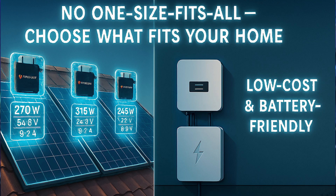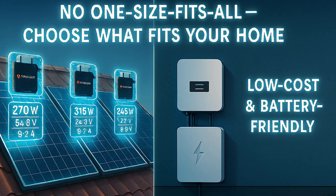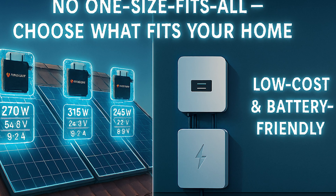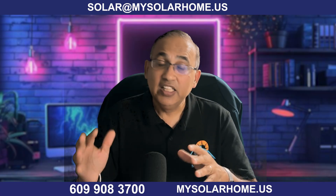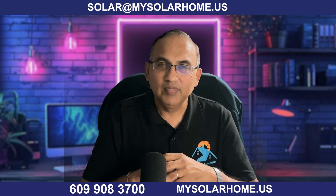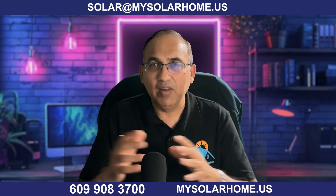Here's the final takeaway: Enphase microinverters are powerful, flexible, and safe, but not universally superior. They're best for homes that benefit from panel independence and advanced monitoring. For a straightforward, low-cost install or a future-backed solar battery system, other options might serve you better. If you're comparing Enphase versus SolarEdge versus Tesla versus Franklin, check out my side-by-side battery and inverter breakdown in my previous video. Hit the like and subscribe button and let me know your comments below — I reply to each one. Thanks for watching.